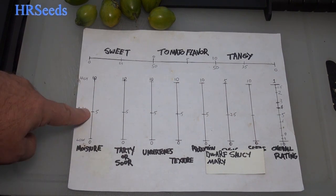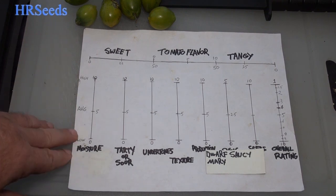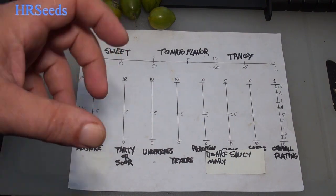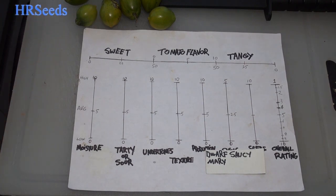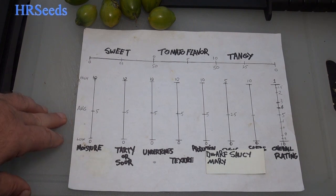As far as moisture goes, we're going to go a little above average — a 6 on moisture. It was definitely pretty moist. Six to six and a half is generally that sweet spot where you want to be; anything too low or too much is usually off-putting — too wet or too dry. This was right in that six to six and a half range.